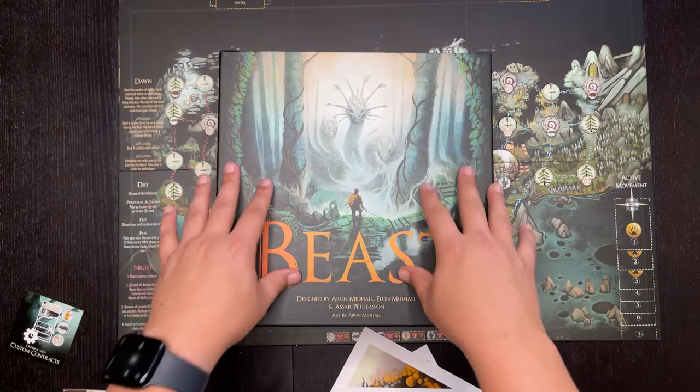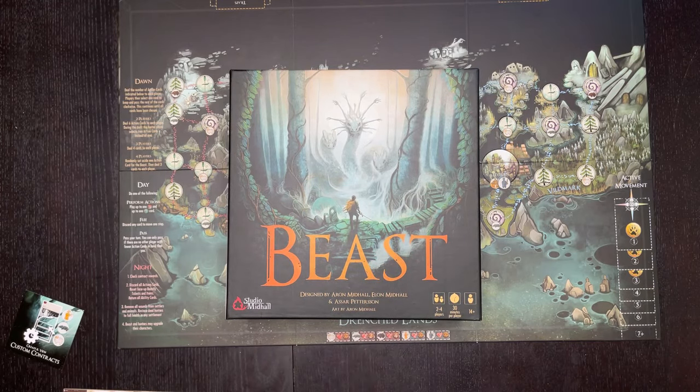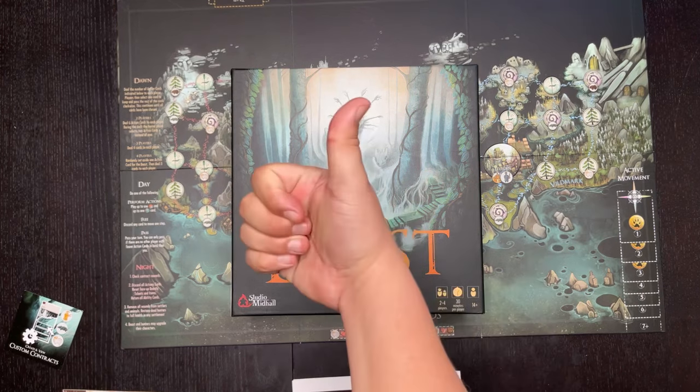The instructions go on top and then the lid goes on — and that's it for the Beast unboxing by Studio Mid Hall! I cannot wait to get this to the table and give you my thoughts in a review. I'm going to try to do that as soon as possible — in the YouTube business you've got to be first. My game reviews don't get a ton of views, but I do this because I love it. Thanks for tuning in — don't forget to like, comment, and subscribe, and see you later!